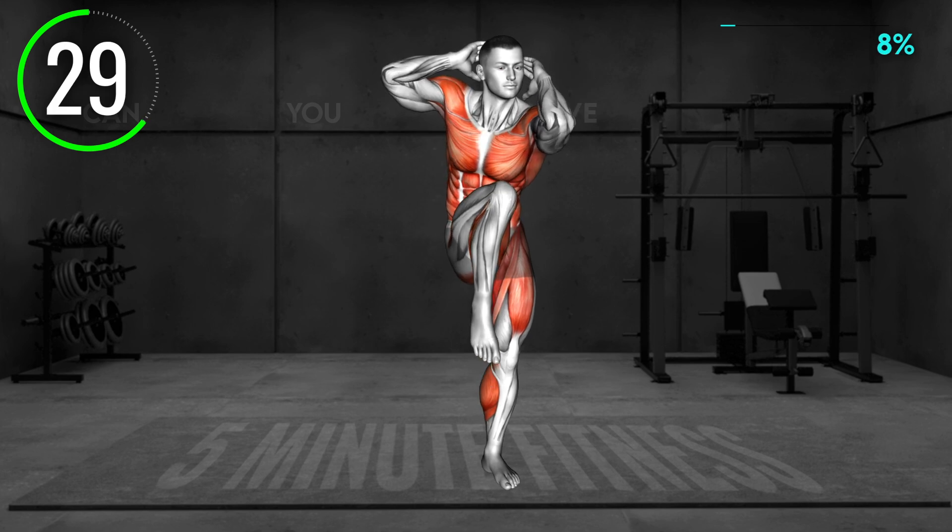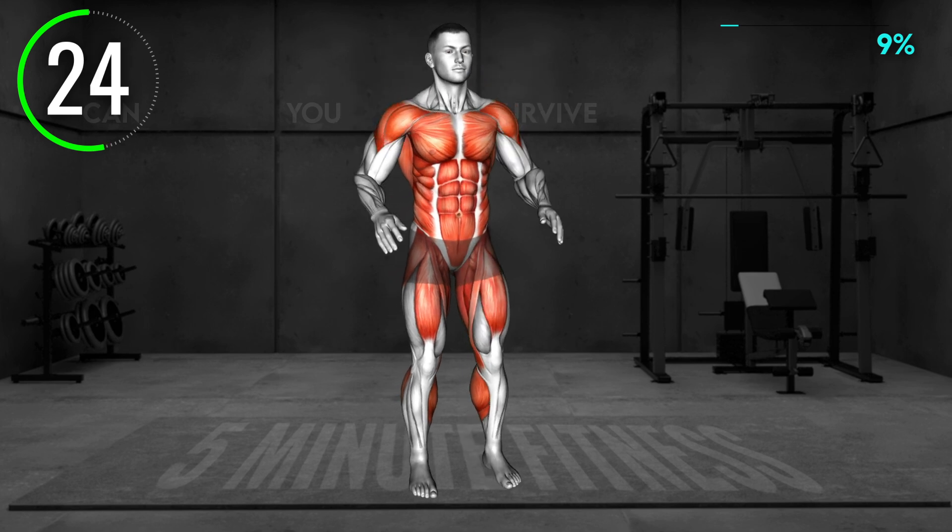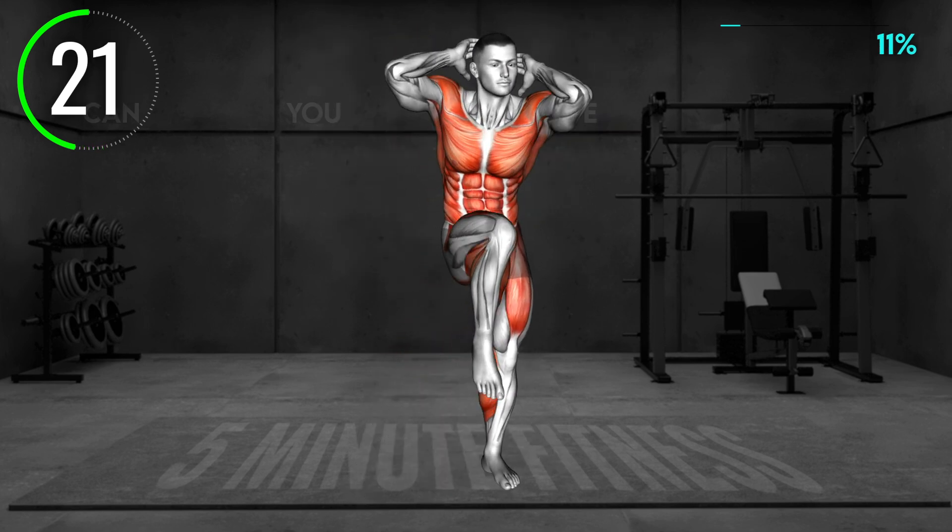Step down and perform a jumping jack. Next, bring your arms behind your head and now lift your left knee and try to bring your right elbow toward it. Step down and repeat the pattern.